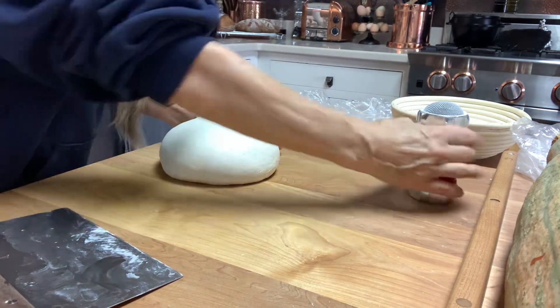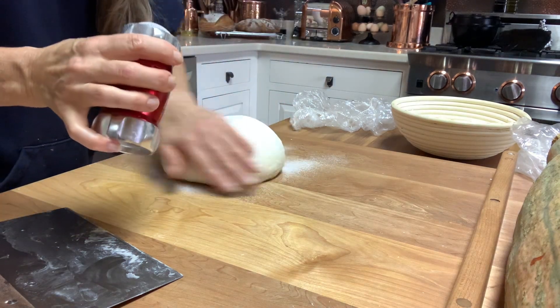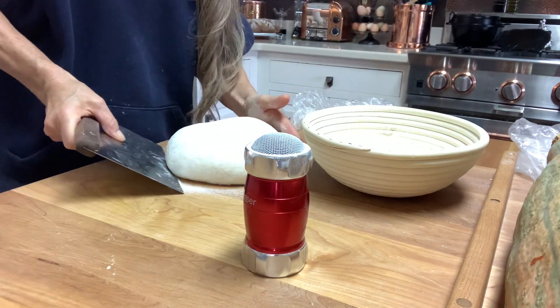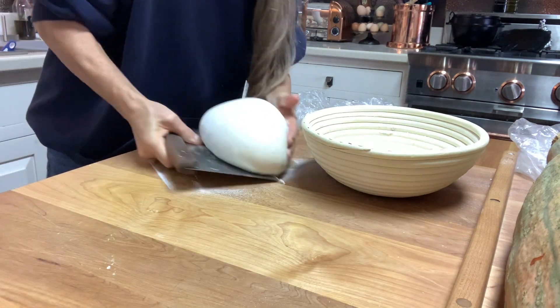Get it really nice and shiny — see how shiny that is? It will make better bread. See that? That is beautiful. Then I always put lots of white rice flour on it no matter what. This part is hard, but you'll get used to it.